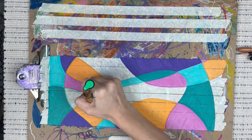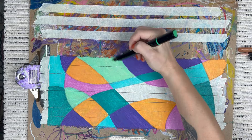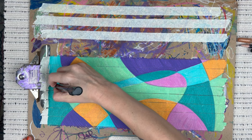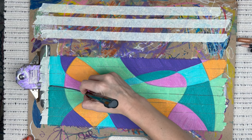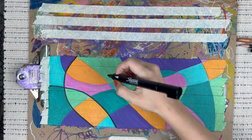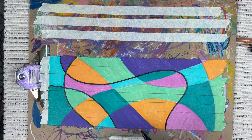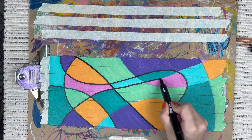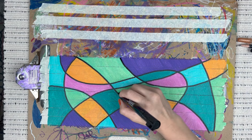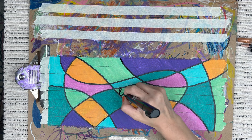Overall from start to finish this entire process took me 55 minutes. Next, take a black paint pen and trace over your pencil lines — we're really defining those shapes.